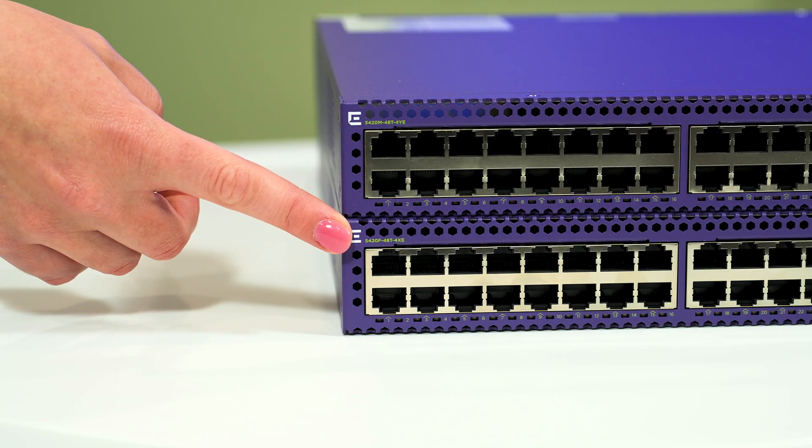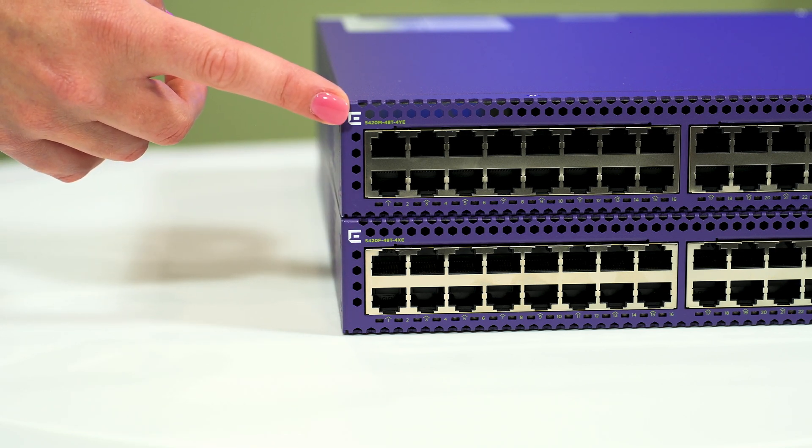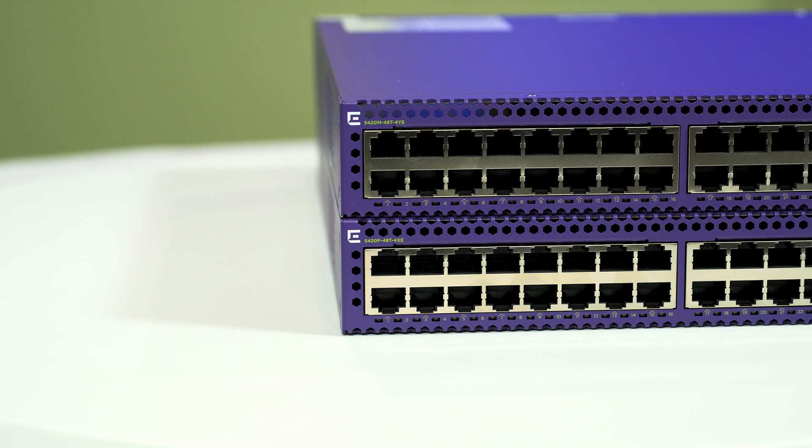One 5420F switch, where the F designates a fixed fan module, or one 5420M switch, which designates a modular or removable fan module.